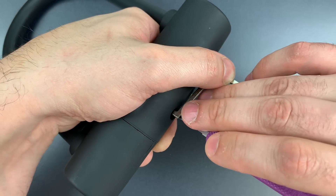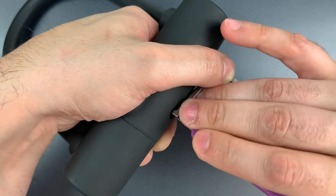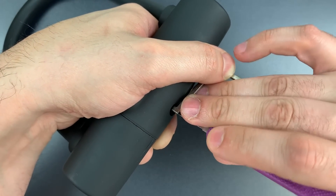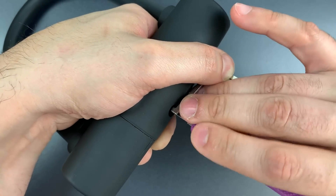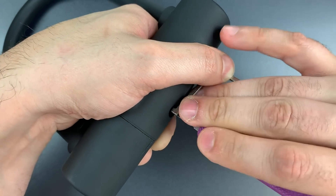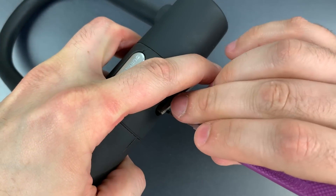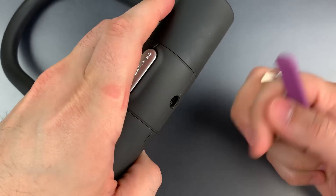Let's move back to the left. Nothing on one, two. Click out of three. Nothing on four. Nothing on one, little click on two, little click on three, nothing on four. There we go — click out of one and we got it open.